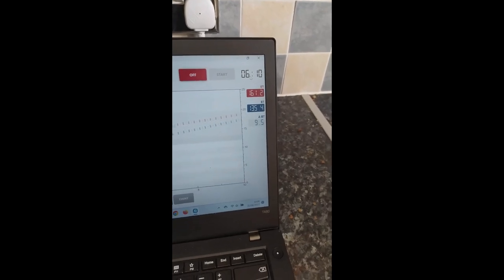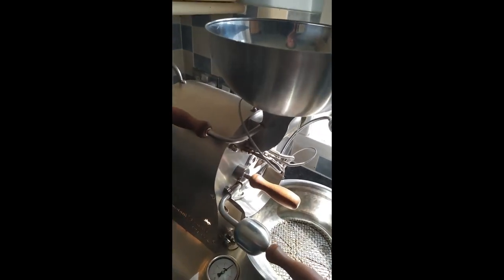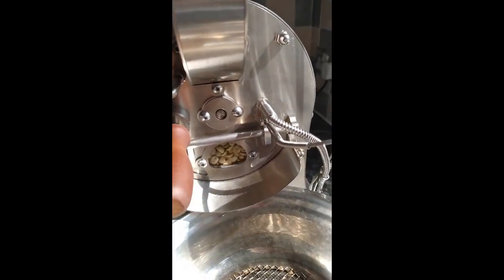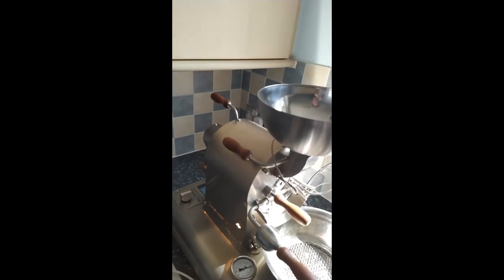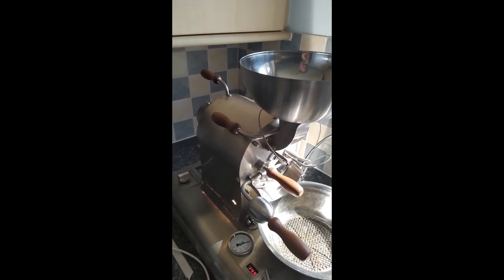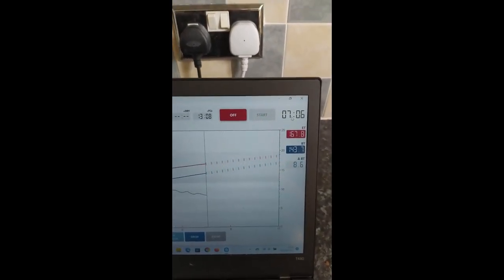As you can see, the temperature is coming on right. Bean temperature is 135, 136 degrees. There's my rate of rise. I haven't changed anything with the power — it's still sitting at about 1,600. The estimate for first crack is about 13 minutes. We'll have to wait and see.